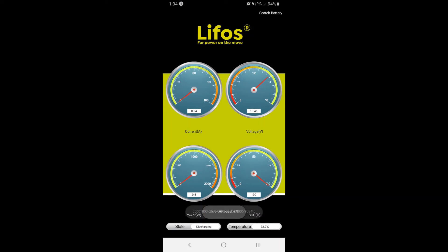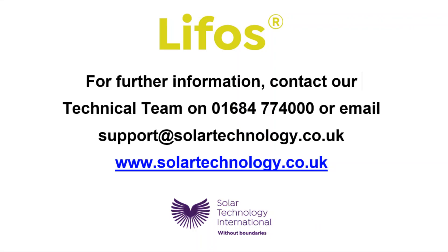If you have any questions, you can get in touch with our technical team by phone or by email. For more information on all of our products, do visit our website solartechnology.co.uk